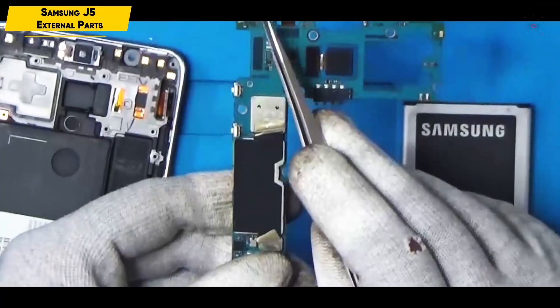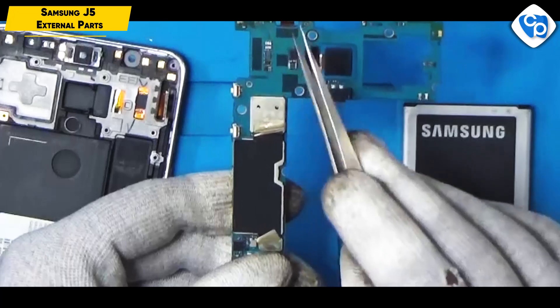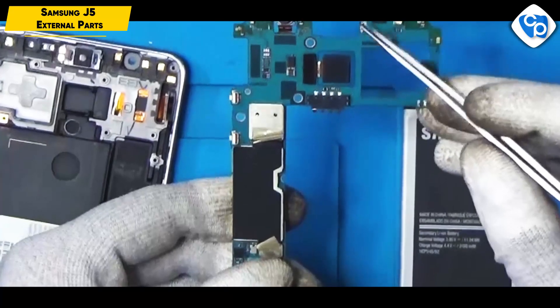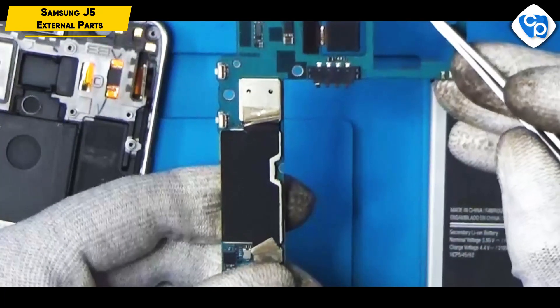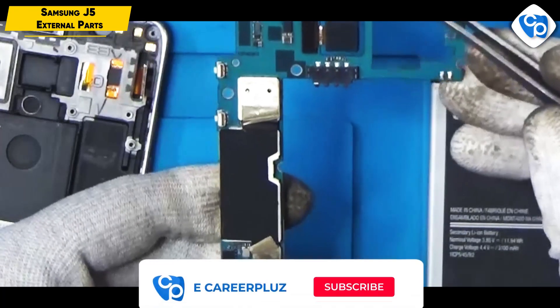Here we use the Wi-Fi and Bluetooth antenna connectors. This is a selfie camera flashlight.